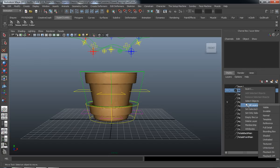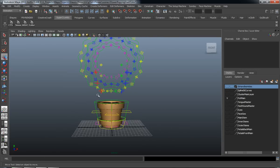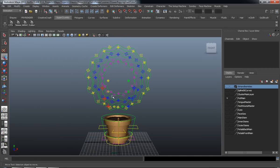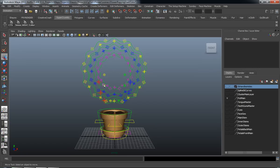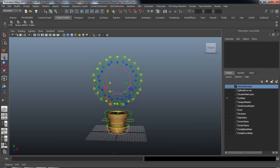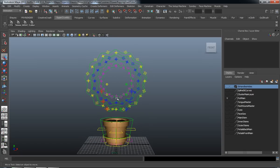That concludes the first portion of our rigging of our flower — just to get the rig construction completely laid out. When we come back in the second part, we'll be starting with the overall major controls of the rig, cleaning up the outliner, and making sure everything is tied together, before we do our facial rigging. I broke it down like this so you guys wouldn't get overwhelmed. Hope you enjoyed this first part — come back and watch the second part!